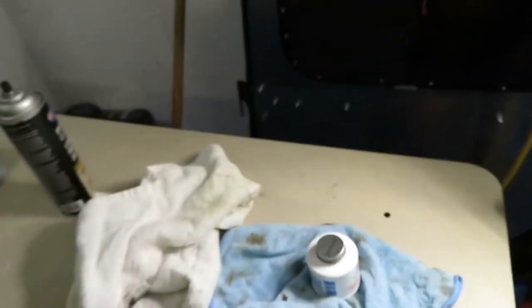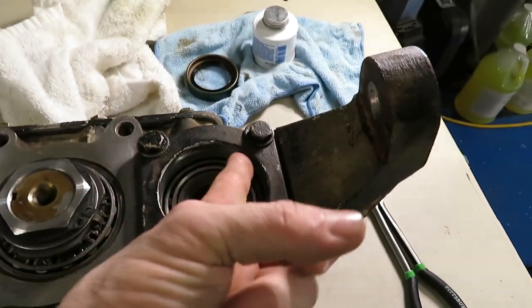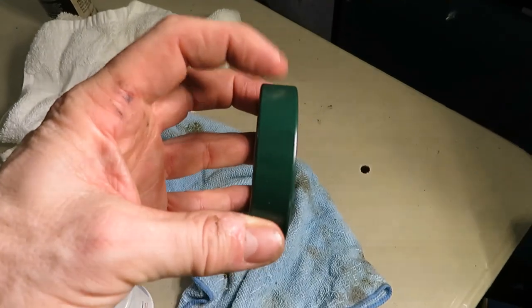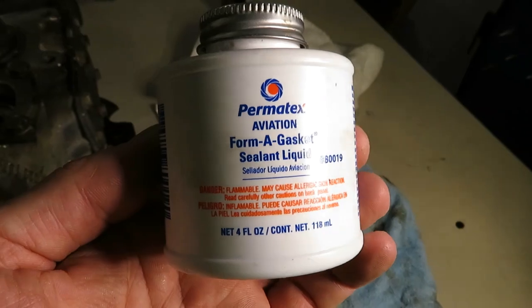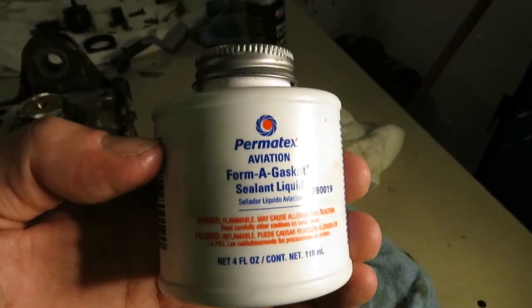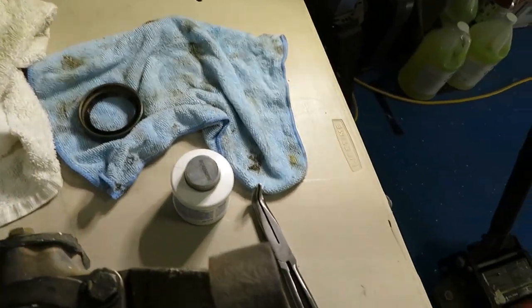What I do is clean the surface where the seal is going to sit. Then I take the new seal and on the outside — on the green part — I apply this liquid gasket sealant. It's a grayish-brown liquid that I put around the edge of the seal before putting it in.